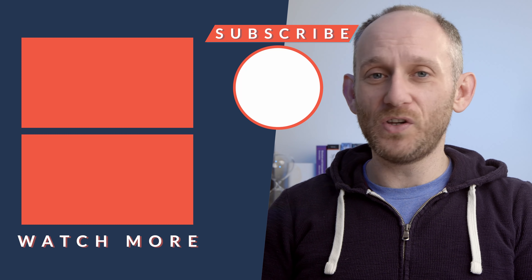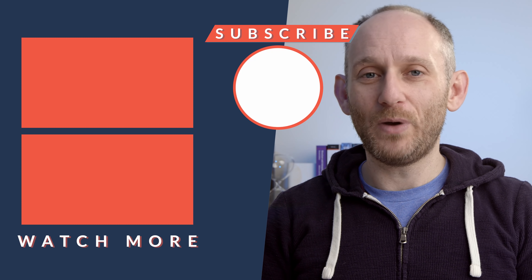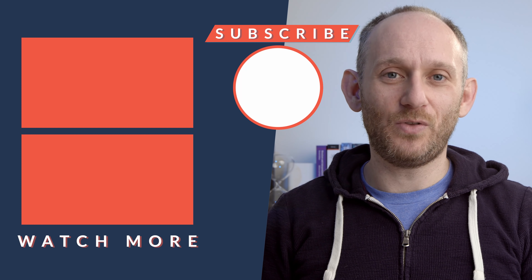I hope you found this video useful and entertaining. Please do hit like, hit subscribe, and hit the bell as well so you don't miss out on any future content. Thanks so much for watching and I'll see you in the next video.